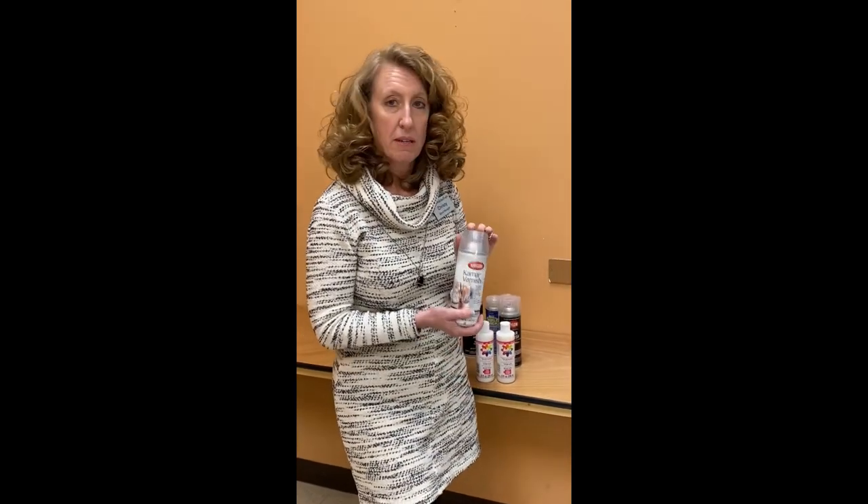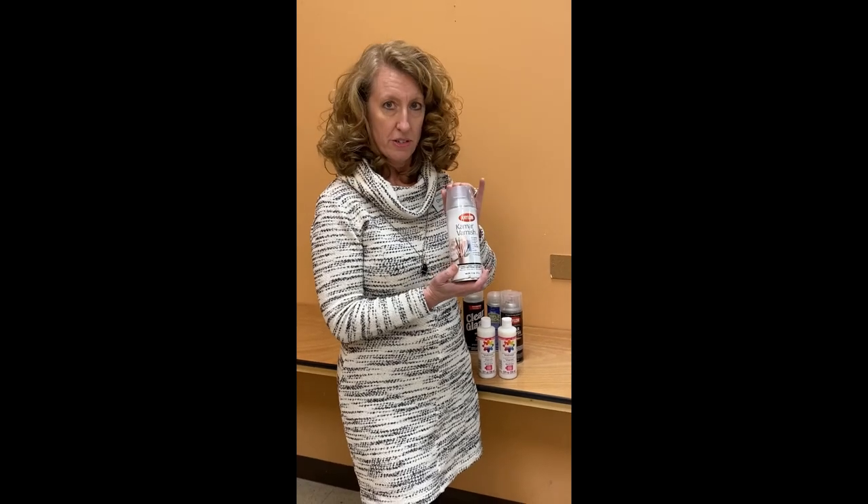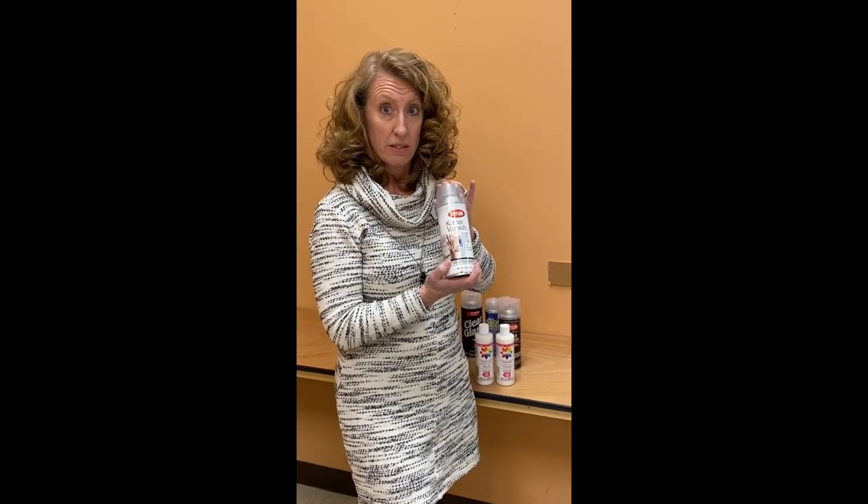We have one that we recommend for artwork — it's the Krylon varnish, and this is specifically made to seal your art.